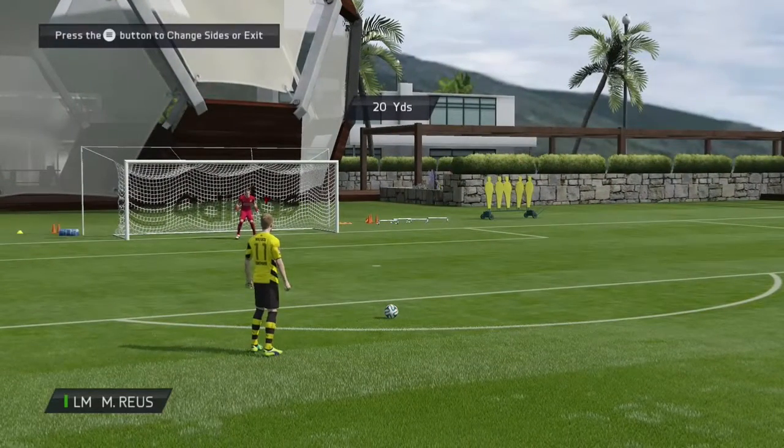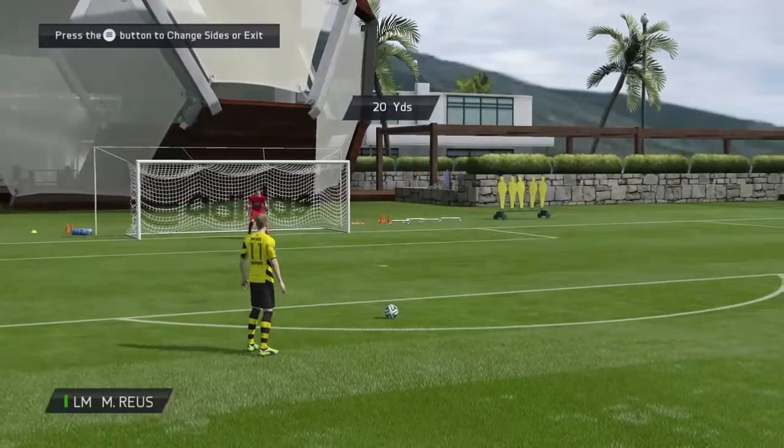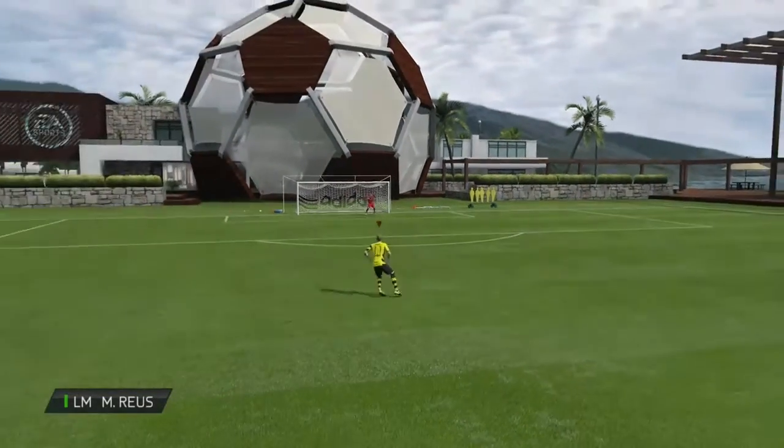You're going to have to aim it a little bit away from the post, then if you want to curve, slightly move the left analogue stick left until you've got it in. This is an example of a curve.